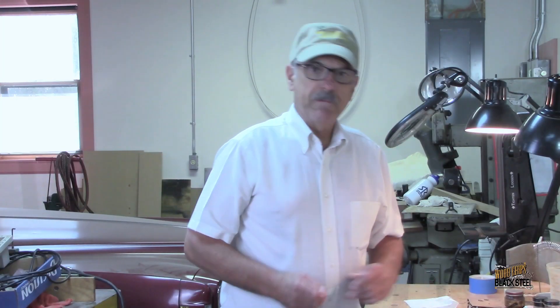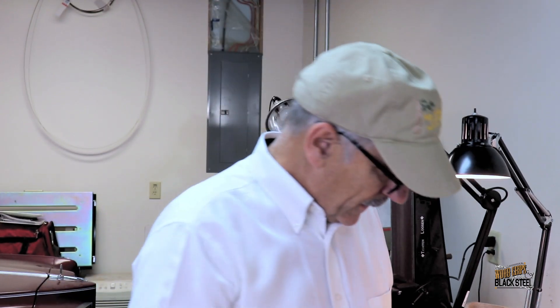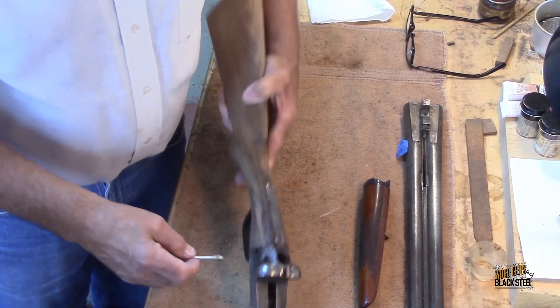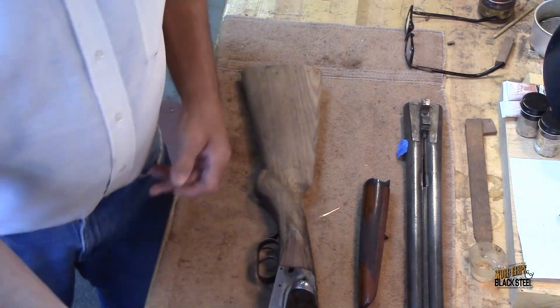Now we've been talking about this from day one — the amount of oil that is in the stock. I took a Q-tip and I'm still getting oil out of this. If you can see right here, there's still a lot of oil I need to get out. I'm never going to get it all out — there's just so much oil in here. So I'll be working on that over the next few days.